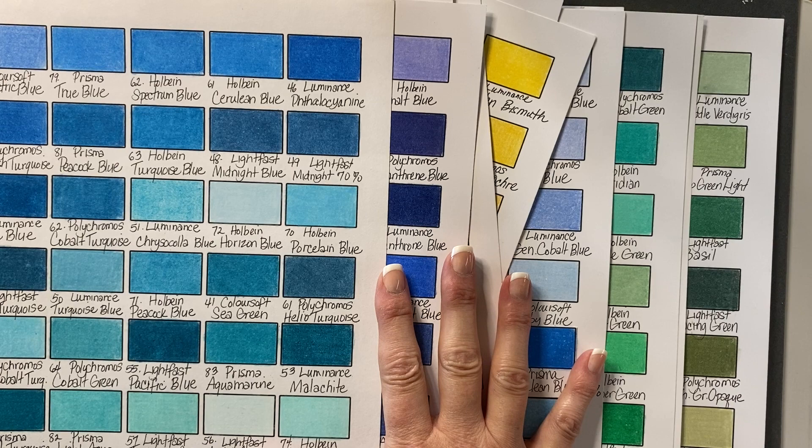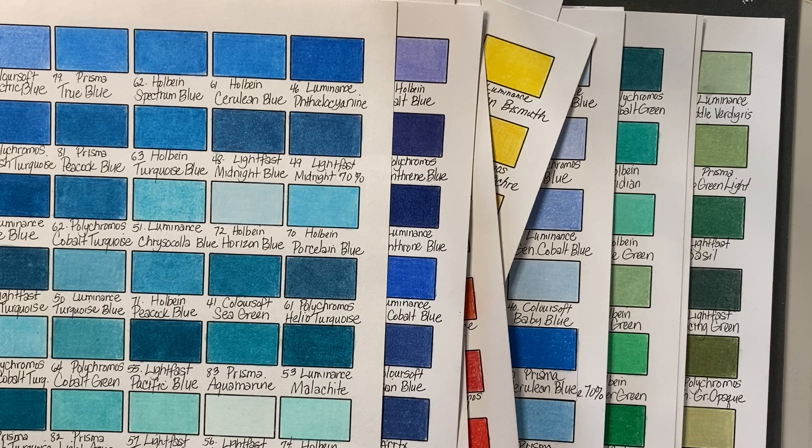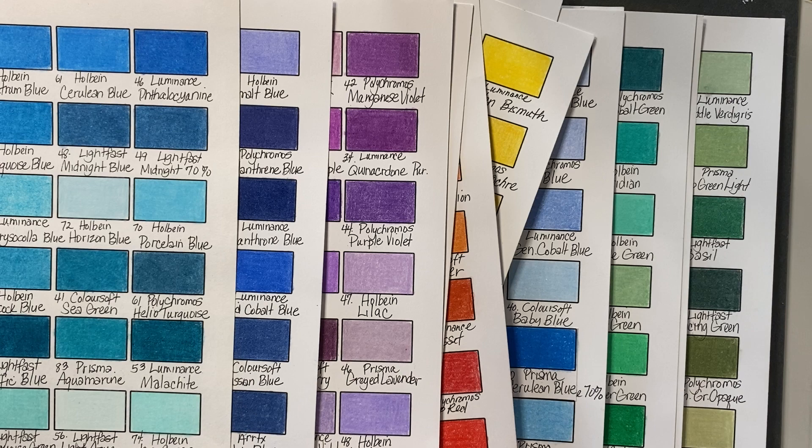I am not going to lie to you — this was a very big task, but I'm very glad that I did it. I think it's going to be a great tool for me to use. I did learn a lot. The surprise of what I didn't like — don't hate me for this — but out of all of the sets I mentioned: the Prismas, the Luminance, the Colorsoft, the Polychromos, the Holbein, the Lightfast, and the Derwent Drawing, including some Artics, I liked the Luminance the least. I can't believe I'm saying that, but it's true.